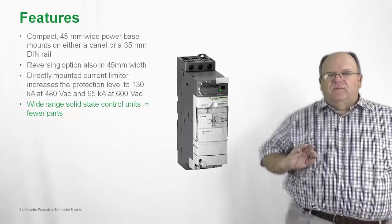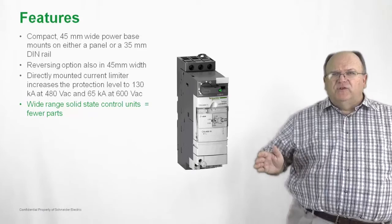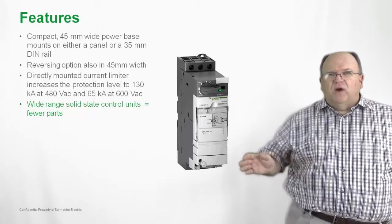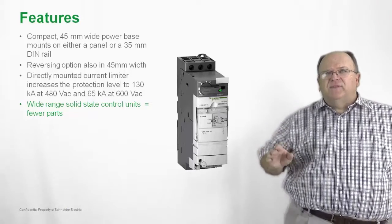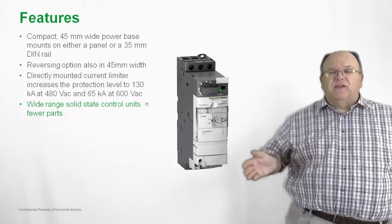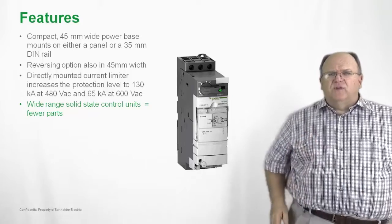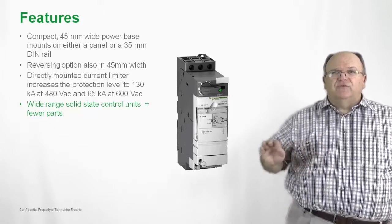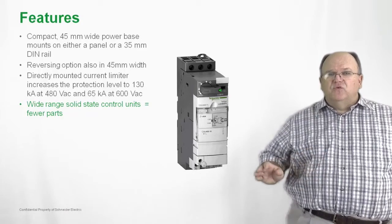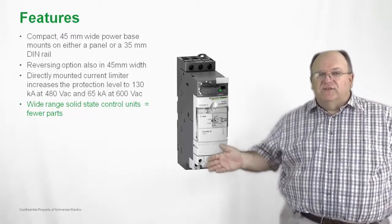We also have a wide solid-state overload relay that has a very wide thermal adjustment range. That means fewer stocking units, fewer parts — roughly half the number of control units compared to a standard bi-metallic overload relay. Solid-state overload protection does not generate any heat inside the control panel, so it makes the product very cool running and eliminates a lot of extra unnecessary parts.